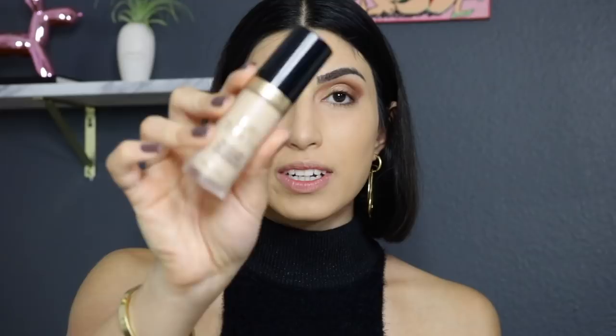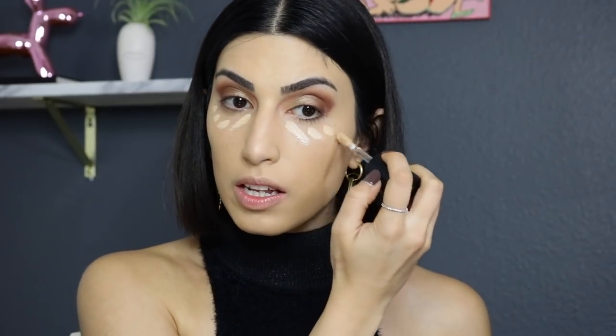For concealer I'm going in with the Two Faced Born This Way concealer. I'm highlighting my under eye, the bridge of my nose, center of my forehead, a tiny bit on my chin, and my Cupid's bow, then spraying it. I just love this concealer — it's so lightweight and looks amazing.